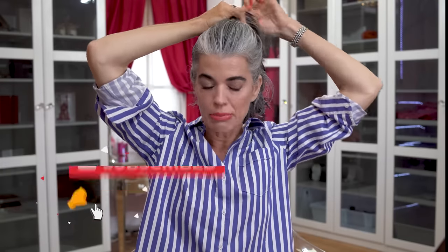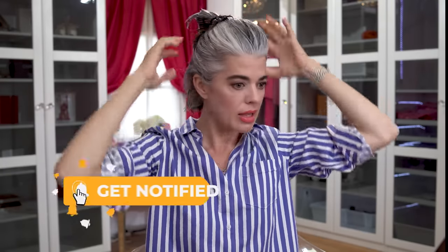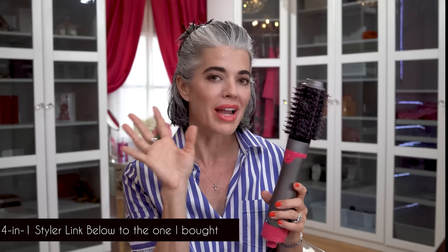What I like to do first — you've seen me in multiple videos blowing out my hair. I just separate it, put it up in a tie like this, and I'll work with the bottom half of my hair. This is going to be my style for a classic smooth and polished bob. I use my four-in-one styler — I'm going to just show you quickly how I blow dry my hair.